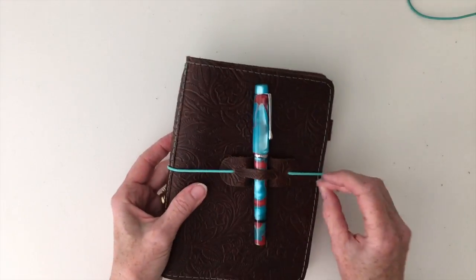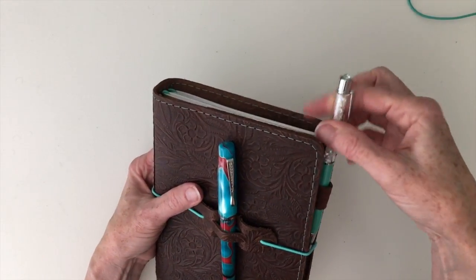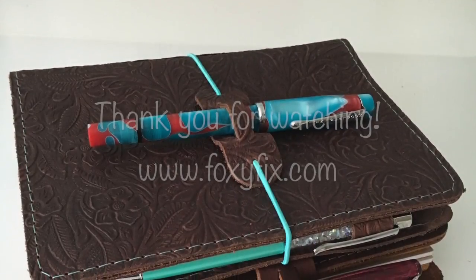I like how it looks in the front though. And now I'm ready to go. Good luck.